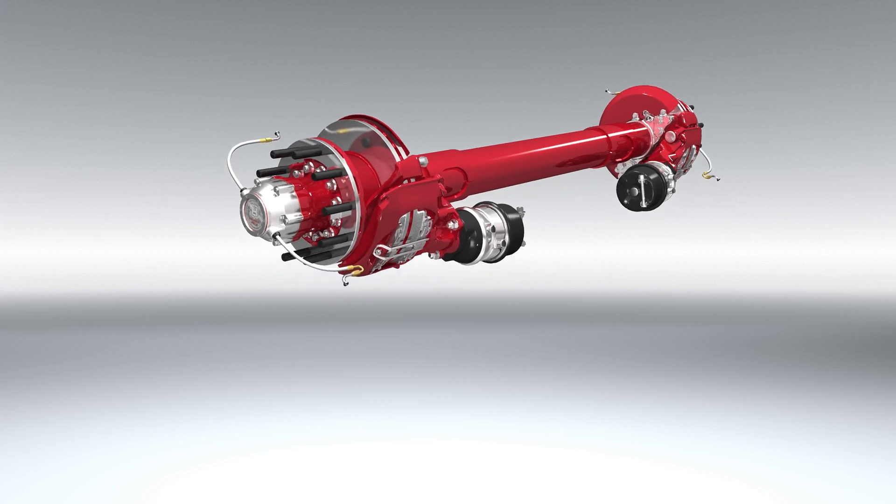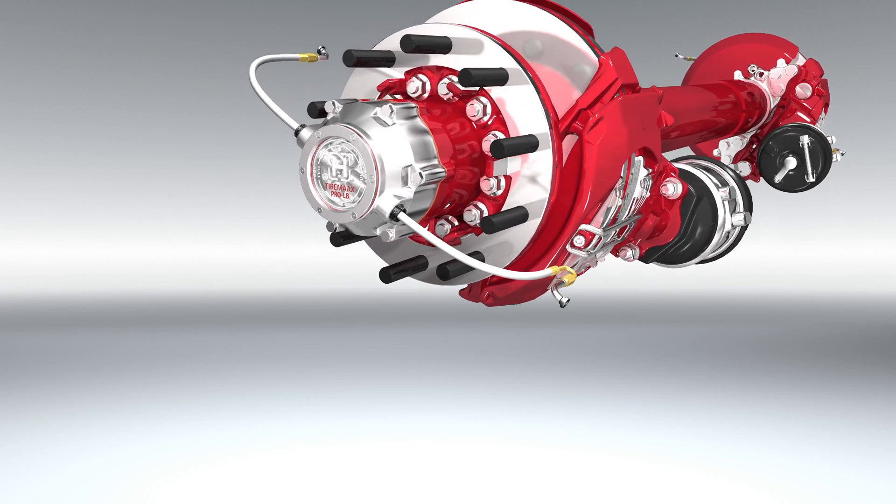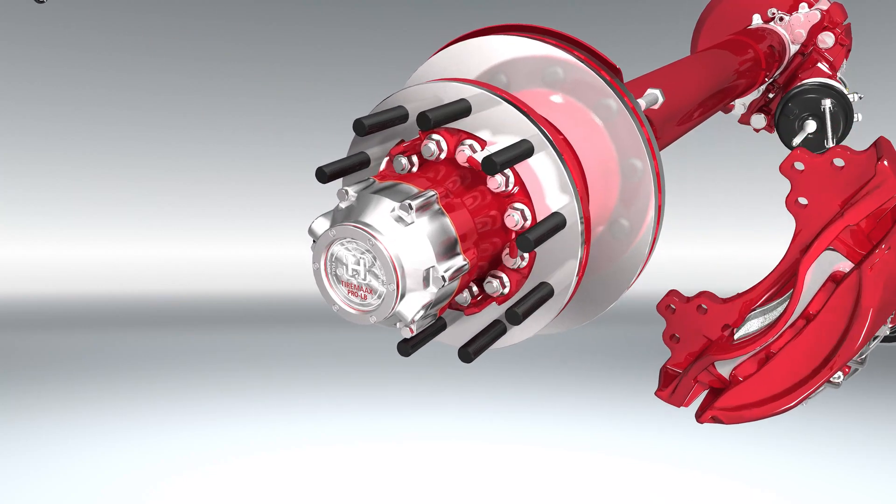Hendrickson's patented outboard design reduces the opportunities for improper assembly and human error by eliminating the need to remove the wheel end system during rotor replacement.